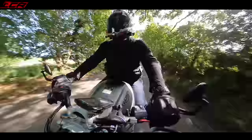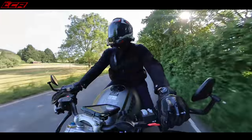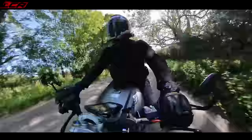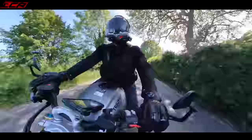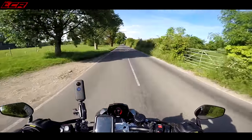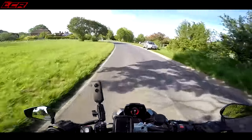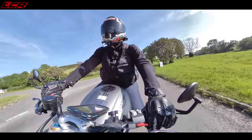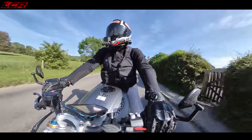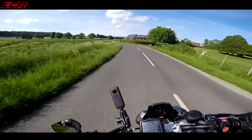Before we go any further, let's talk about the ergonomics. This is a naked bike from the ground up, so it's got a very comfortable riding position. Your feet are sort of in line with your hips. The bars are quite high — I thought this would be more sporty, that you'd be leaning forward more, but you're not. You're slightly cantered forward but not uncomfortably, and you haven't got too much weight on your wrists. I think it's a very similar position to the Street Triple.